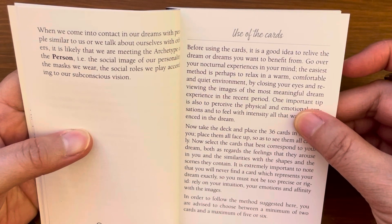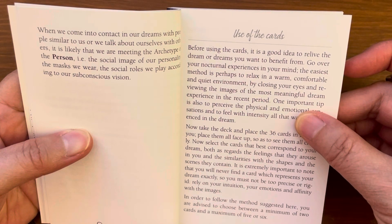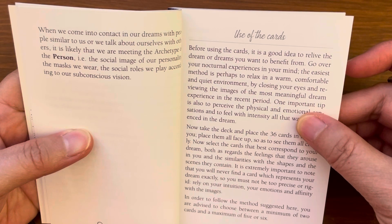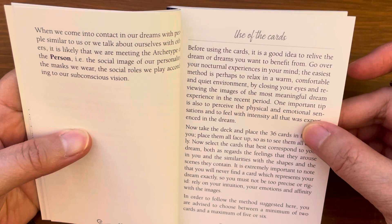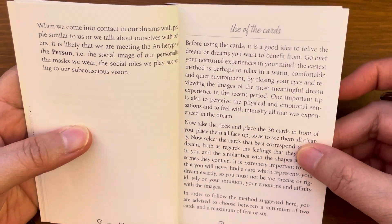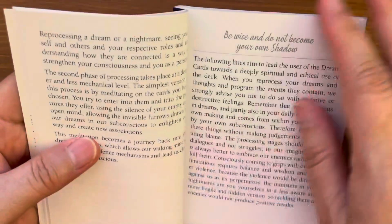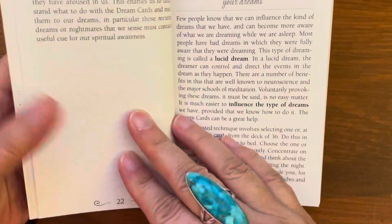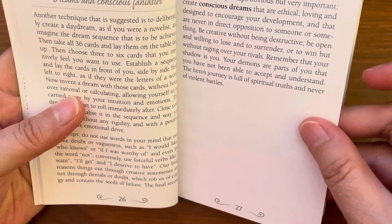Under 'Use of the Cards,' the guidebook says: before using the cards, it's a good idea to relive the dream or dreams you want to benefit from. Go over your nocturnal experiences in your mind. The easiest method is to relax in a warm, comfortable, and quiet environment by closing your eyes and revealing the images of the most meaningful dream experience in the recent period. One important tip is to perceive the physical and emotional sensations and feel with intensity all that was experienced in the dream. The guidebook also covers reality as a dream, memory and awareness techniques, lucid dreams and programming your dreams, and dreams and conscious fantasies.